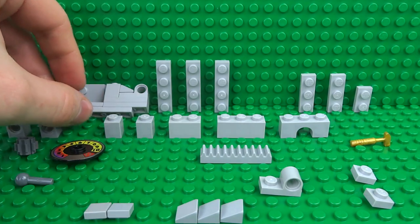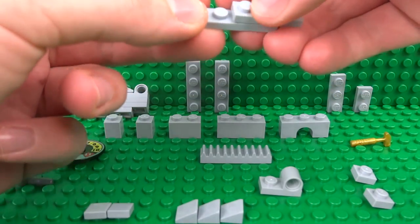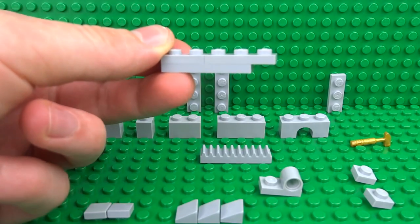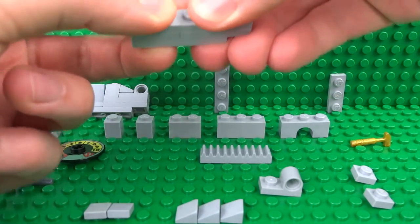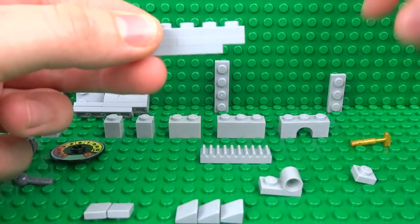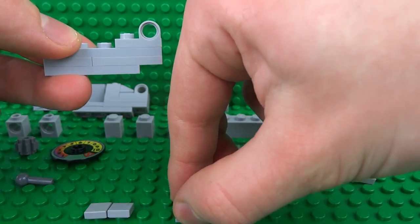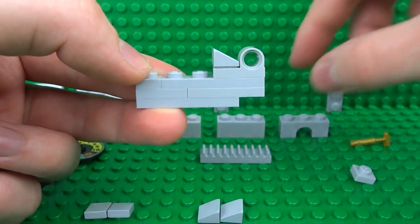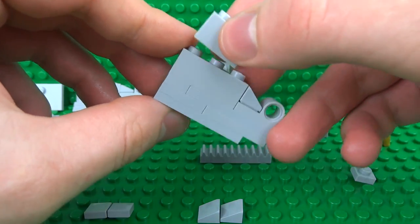Moving on to the right side: this will also start with a 1x4 plate and a 1x3 plate. This time we're going to use a 1x2 plate in this gap and a 1x4 plate over on the top. Fill in the gap on this side with a 1x1 plate and place your second modified Technic 1x2 plate with another cheese wedge 1x1 slope over on the back of that piece. This can also be built up with a 1x3 brick and a 1x2 brick on the top.